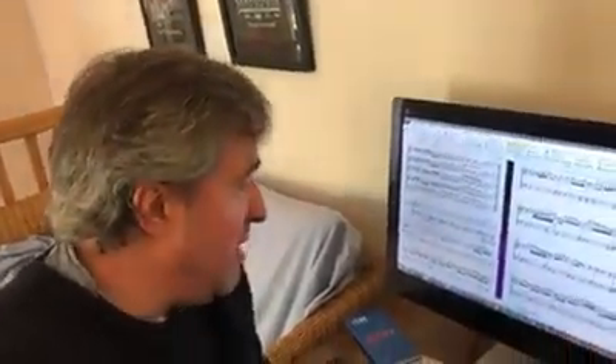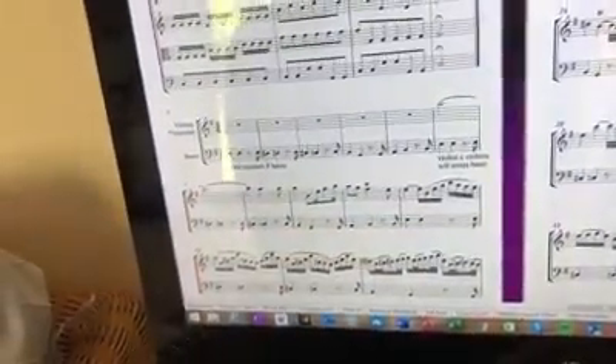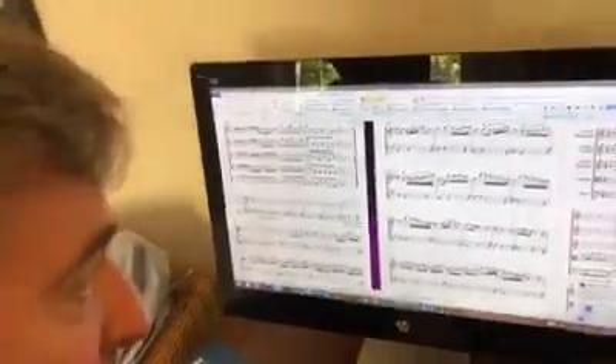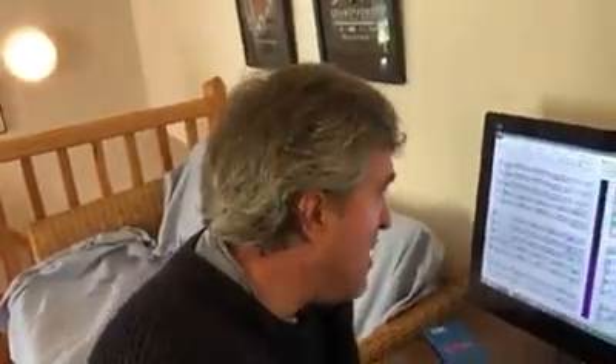The slow movement is really rather beautiful, composed as it is over a five-bar ground bass. As usual, Vivaldi, when he does ground bass, he doesn't do things by halves. Most composers would use a four or eight bar ground bass, but Vivaldi, with his love of strange length phrases, does a five-bar ground.